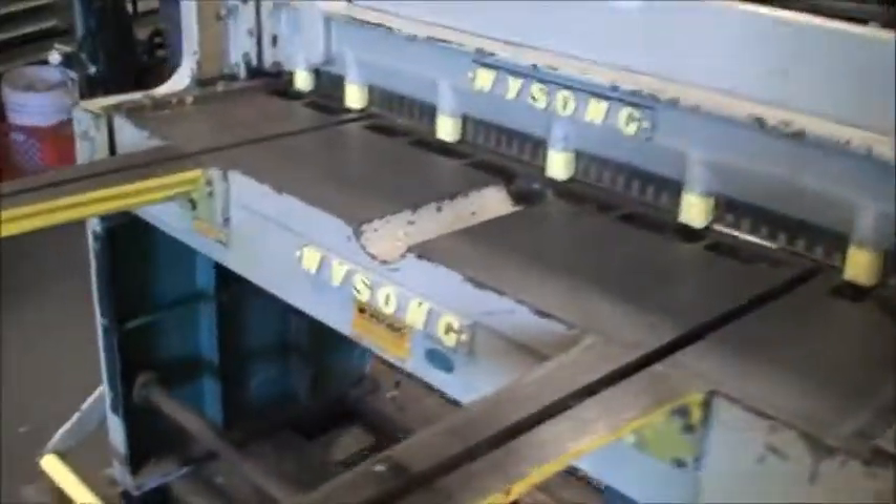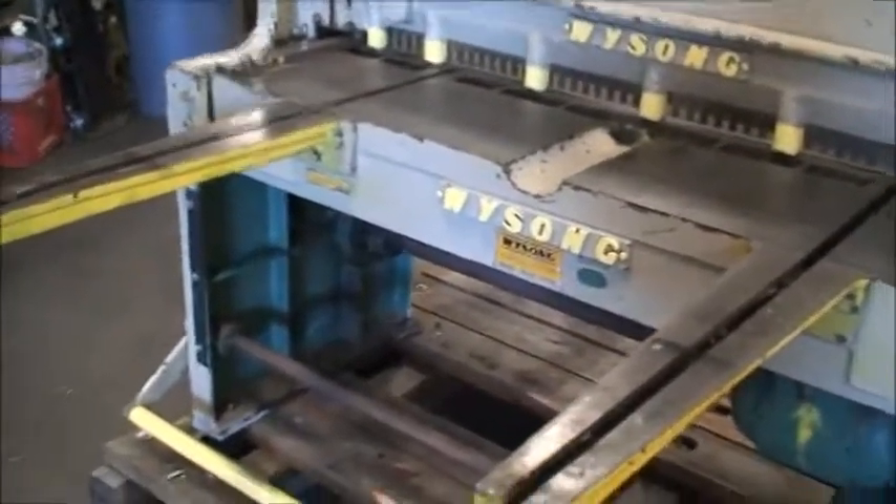It also has a pair of front support arms, stock support arms, and foot treadle switch actuation.